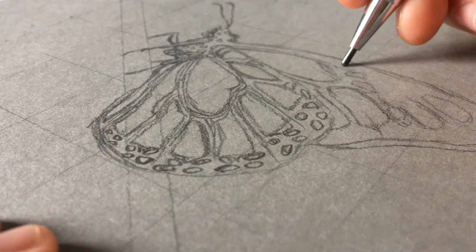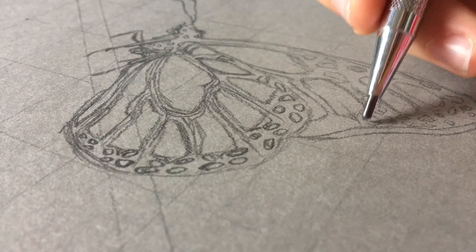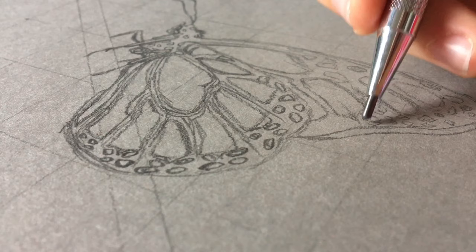The next thing I'm doing is sketching an outline using pencil. The reason I'm not using colored pencil for this is because I don't want to have to go and erase it in the future, because it would honestly be a huge pain.